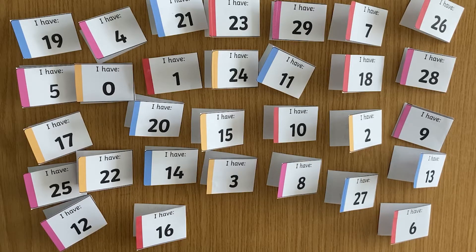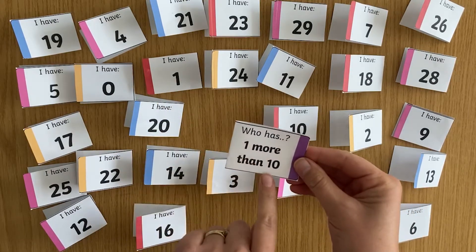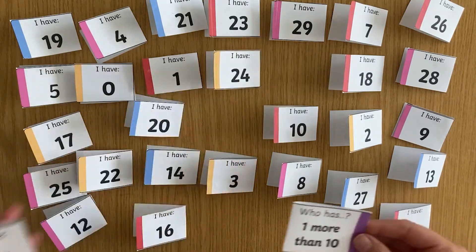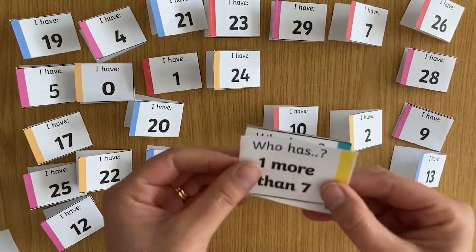Loop card games can be played on your own. Have all the cards with the answers facing up and then your child can choose one card to start with. They can read the question, find the answer and turn over that card for their next question. Your child can follow the route by answering the questions in turn.